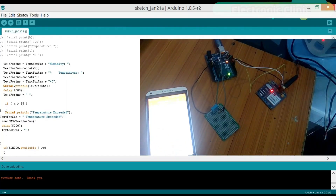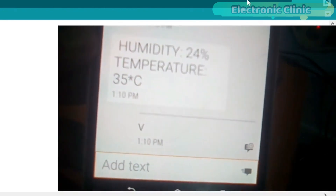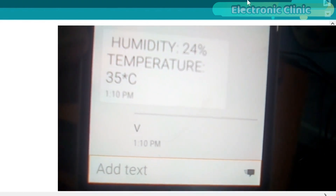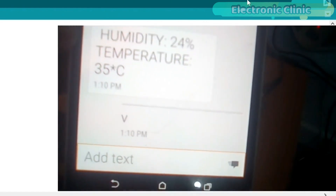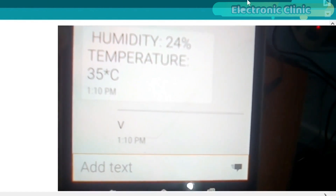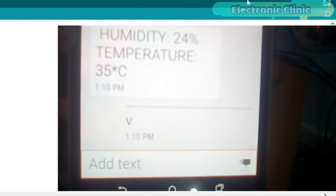We have been using GSM modules for notification or alert messages. GSM modules are most commonly used for monitoring sensors — whenever the sensor value exceeds a predefined value, a notification message is sent to the owner. A major problem with the GSM module is that you cannot monitor the sensors in real time, as sending and receiving a message takes time.